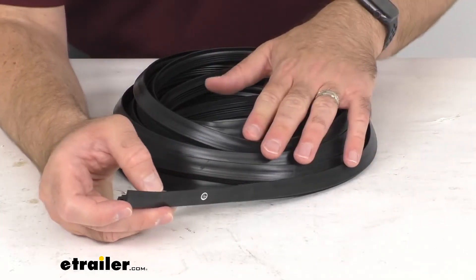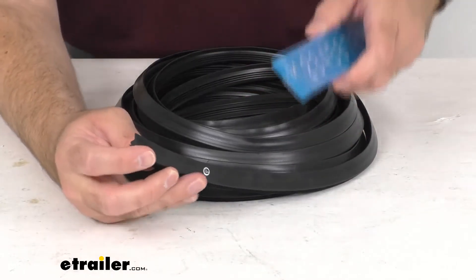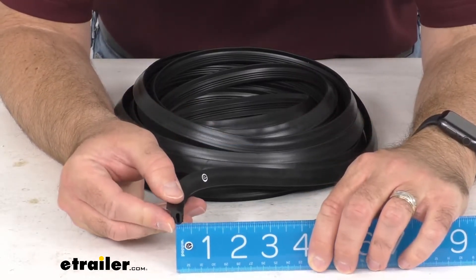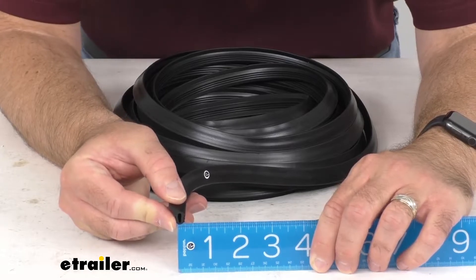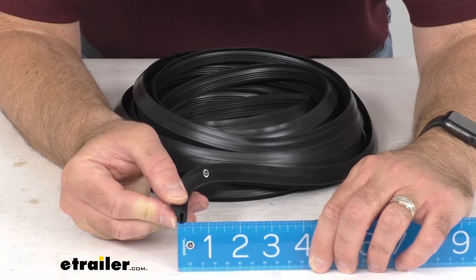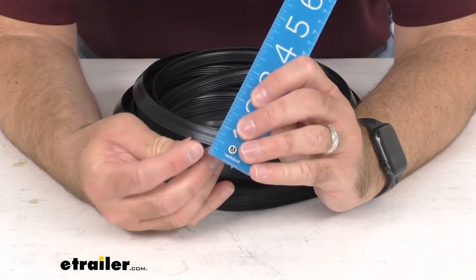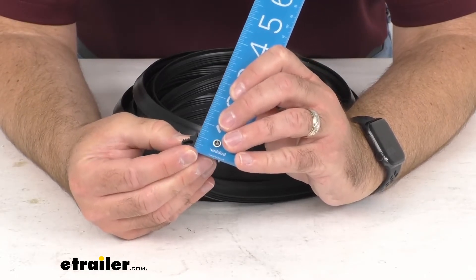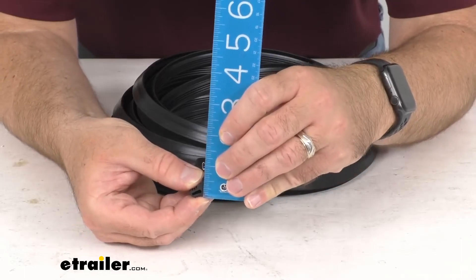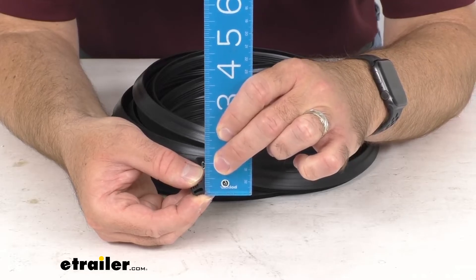What you're going to receive here is a 30-foot long strip. Let me get my ruler out here to give you some other smaller measurements that you might find helpful. The width of this strip is right at about a quarter of an inch wide, and then looking at the height, we're sitting right at about 19/32nds of an inch on that height.